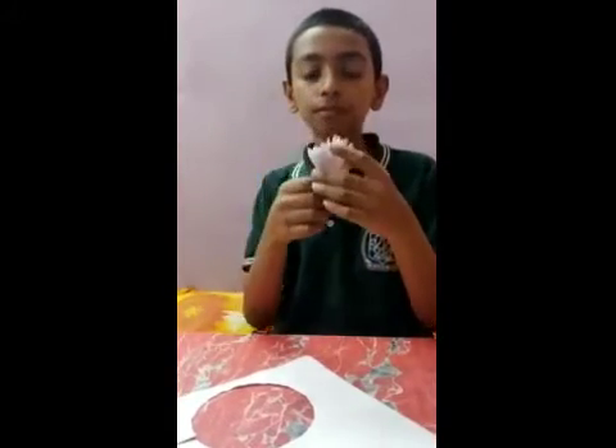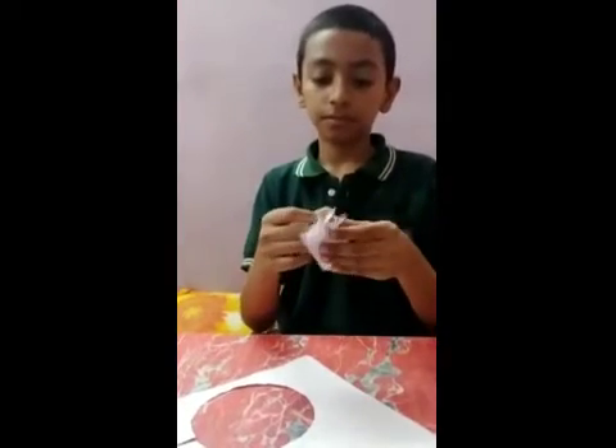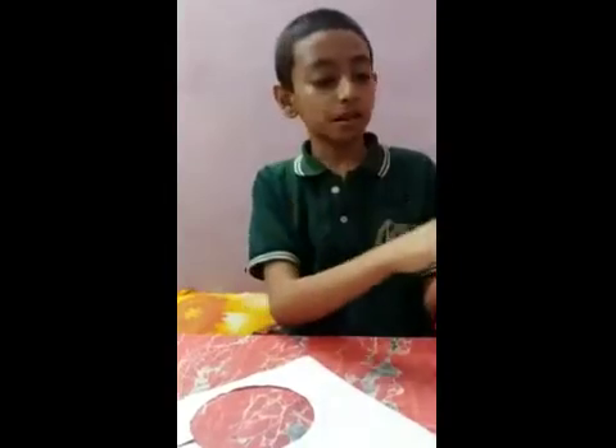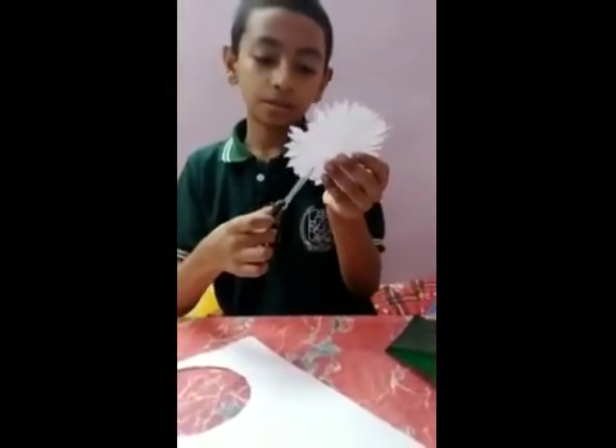Then cut it like this. And we open it, like this. And cut from here. I will cut it.